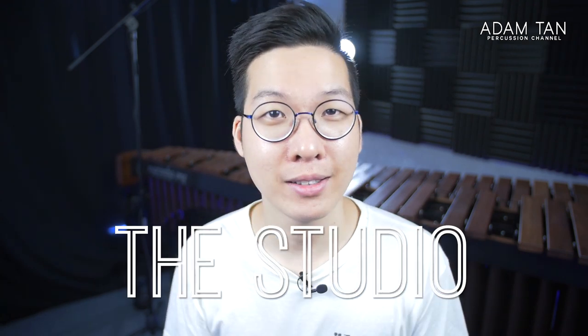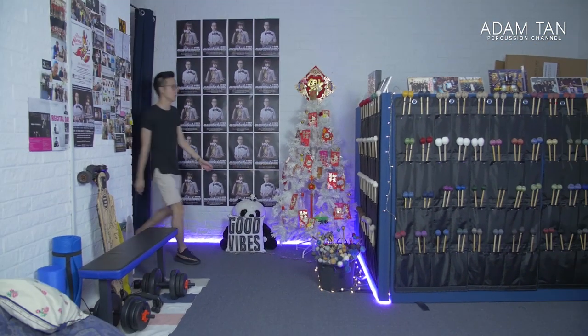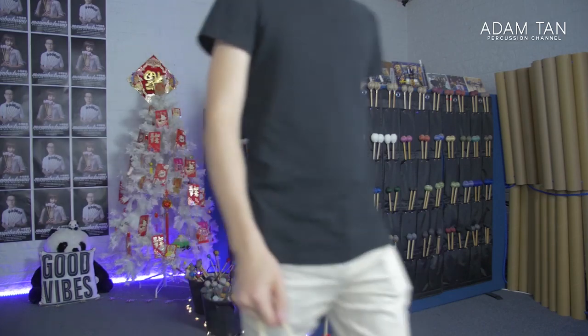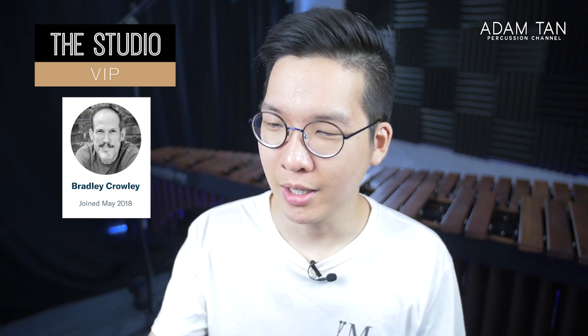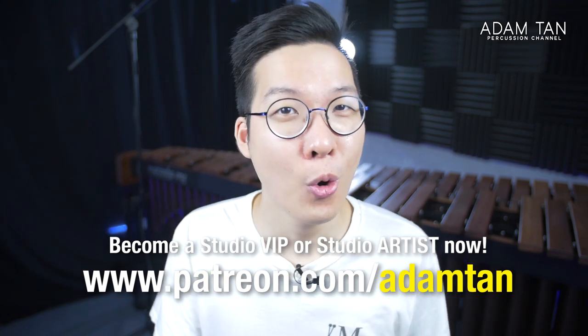Good morning ladies and gentlemen, welcome to another episode of This Studio, my name is Adam. Thank you so much to my Studio VIPs: Robert Utomo, Bradley Crowley, Sang-Joon Han, Greg Harris, Dom's Dominic Chung, DMP Neuberger and Scott Rader — thank you so much for your continued support. Today's featured studio artist is Min Lee. If you'd like to become a Studio VIP or a studio artist you can go to patreon.com/mtan or click over here.